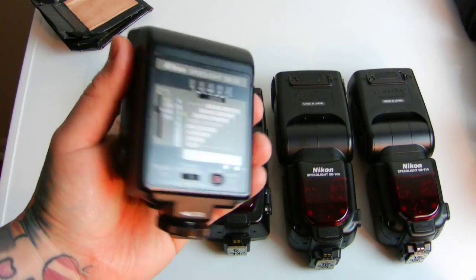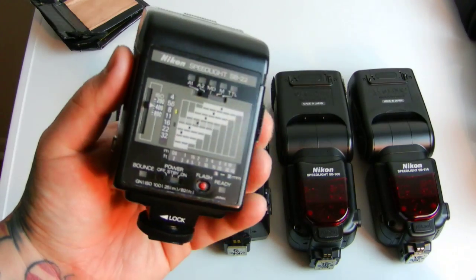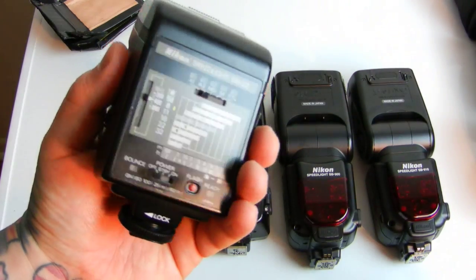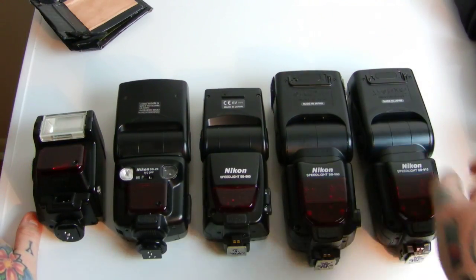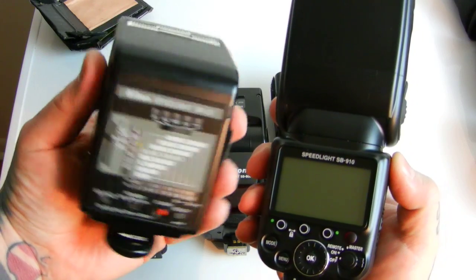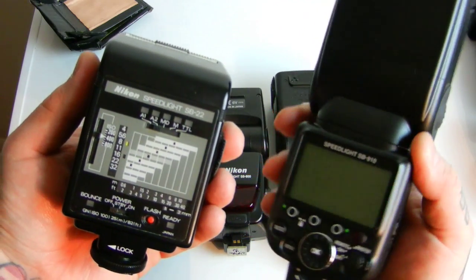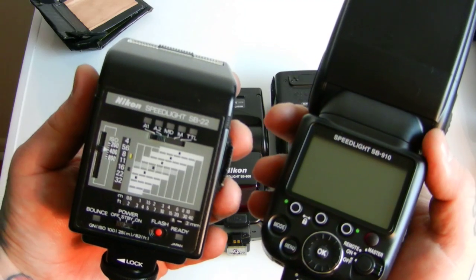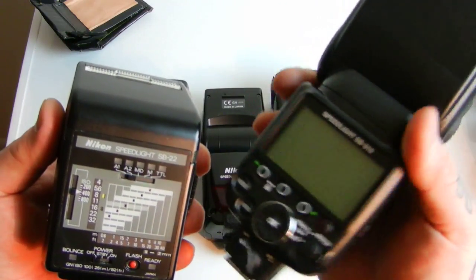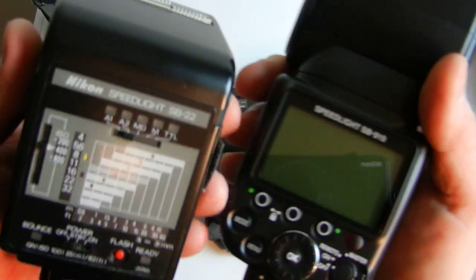Go buy one of these for $30 with a flash cable. Don't be intimidated by the back of the thing. Someone recently told me they found their dad's old flash in a photography camera bag, thought it was old junk until they saw the video, and now they're using it — great. I'm trying to save you money: $550 versus $30, and I can do the same thing with either one.